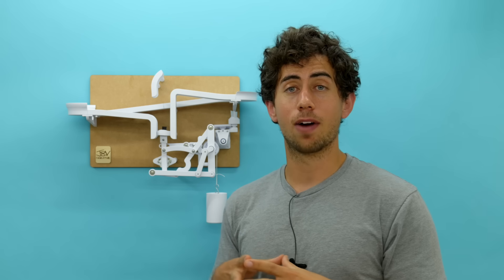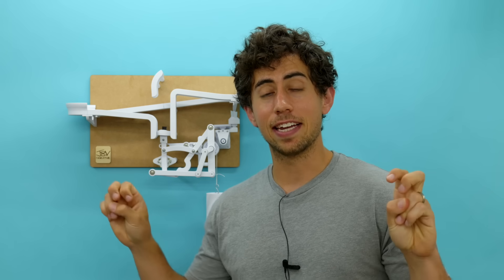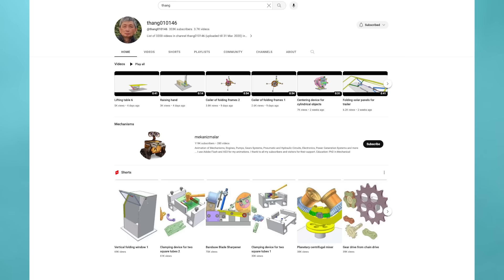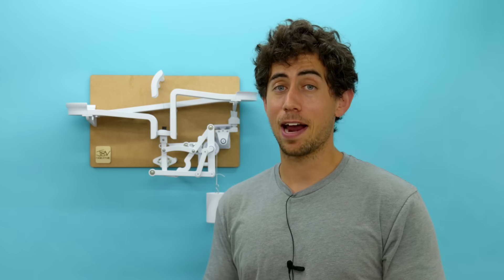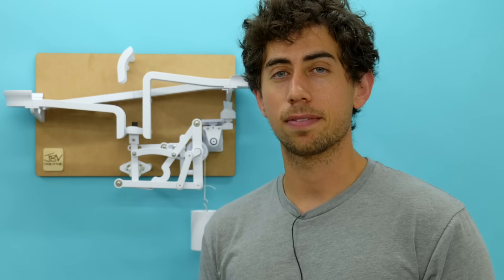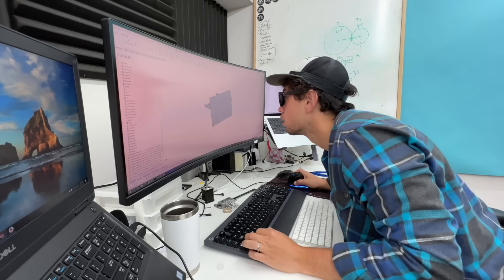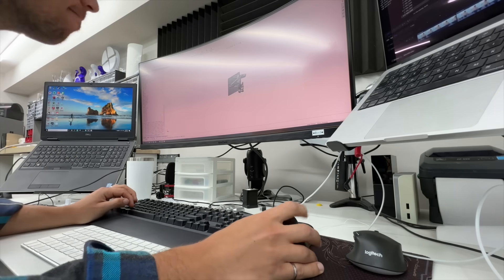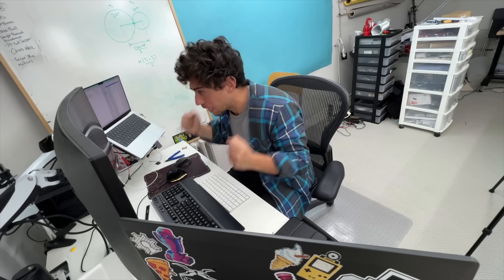That's what turned into a three day CAD bender. This could be the first time I've ever designed a mechanism myself — I say that in air quotes because everything is derivative. But this was the first time I did it without the help of Dr. Thang. I was definitely proud of myself for that. It took three days of just furious clicking, trying to figure it out.